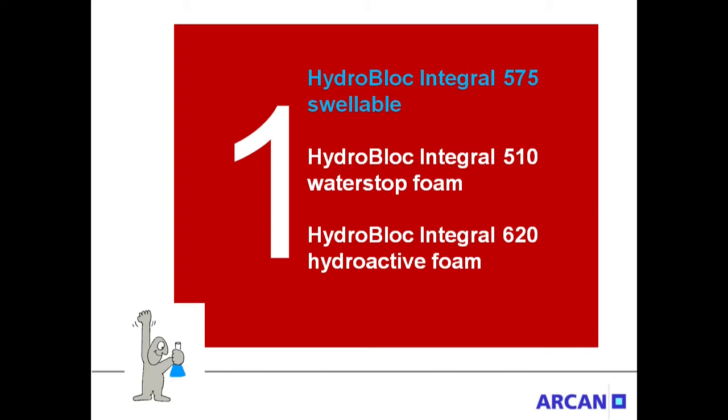Actually, three different Integral Resins are available. HydroBlock 575 Integral is swellable after the curing process — it starts growing in contact with water. HydroBlock 510 Integral is a classic water stop form. HydroBlock 620 Integral is a hydroactive form.